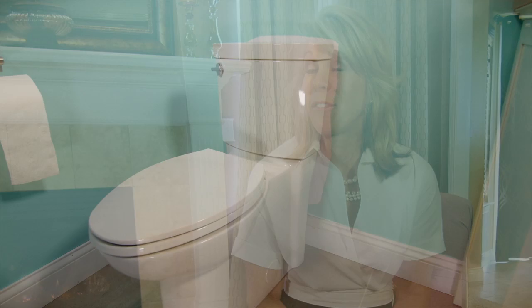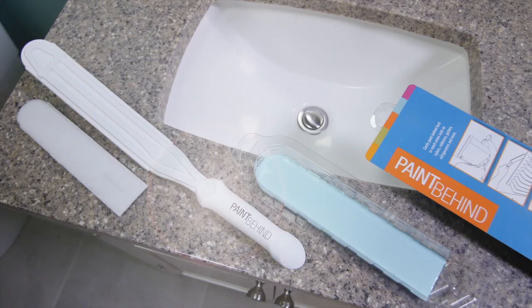So I went to a paint store myself. I could find nothing like what we needed. So I invented this tool, and here we are today.